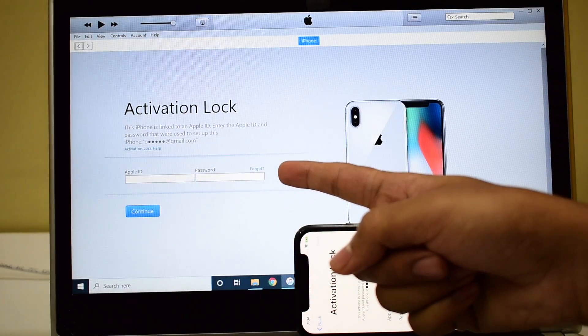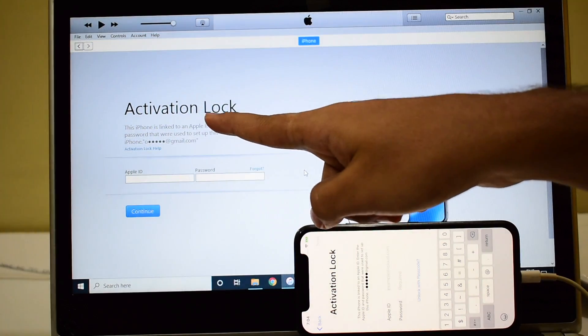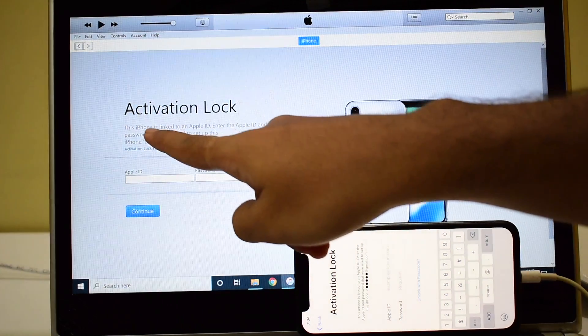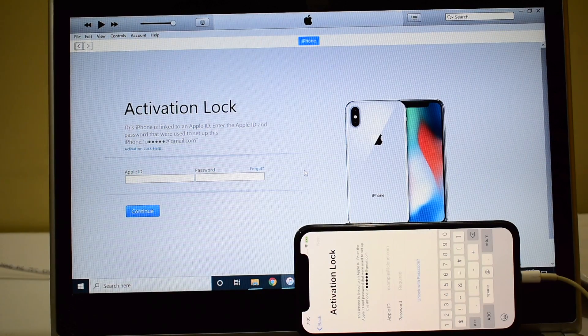You can verify the same on iTunes as well — it is iCloud activation lock and it says iPhone is linked to Apple ID. Watch the video completely, do not skip any step, and you will know how to permanently remove the iCloud lock or activation lock from any Apple iPhones or iPads using this method. If you need the package, please do mail us on our mail ID given in the description box right below this video.